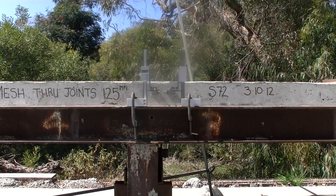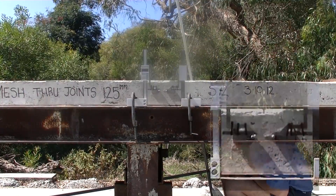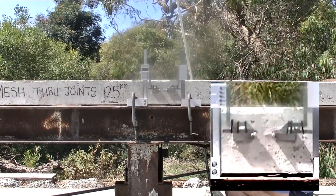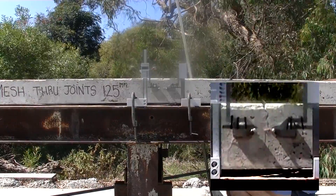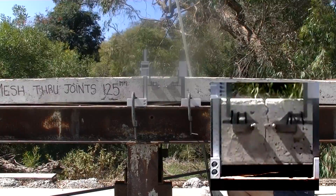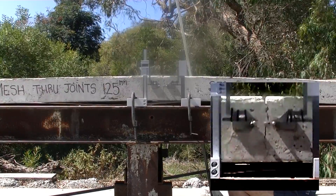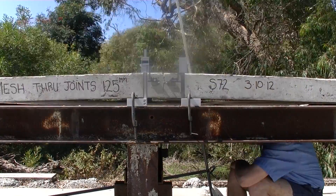Witnessed by an independent engineer writing a detailed report, we found that the mesh-reinforced path hinged and began cracking from the top to the base of the slab, with the mesh stretching as soon as there was any uplift. The joints hinged on the base and the mesh continued to be stretched and thinned as it was subjected to more and more uplift.